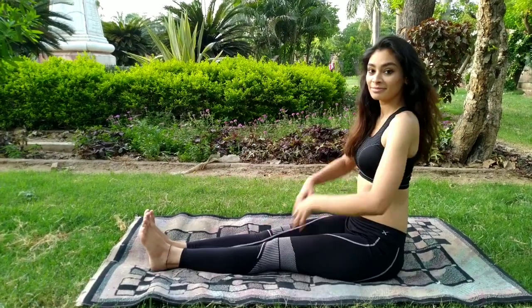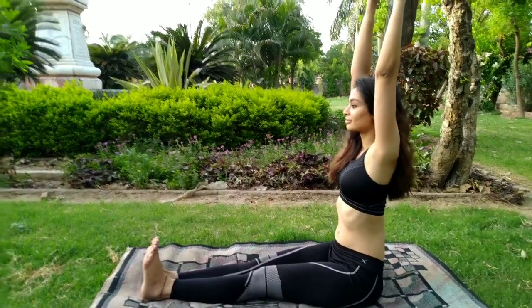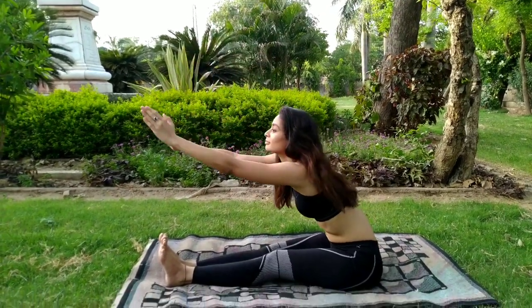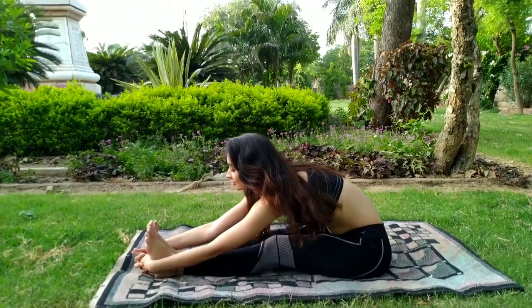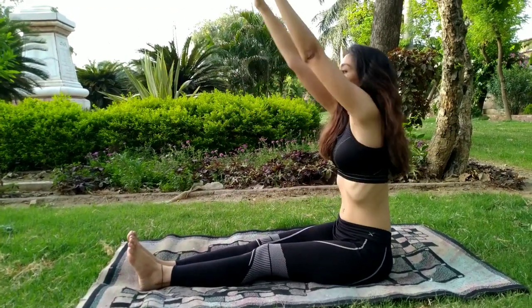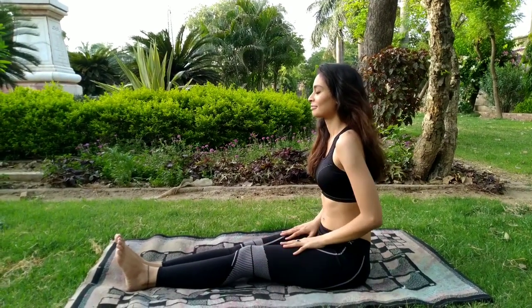Now release this posture and sit with your legs outstretched. Breathe in slowly and raise both the hands up. As you breathe out, move your body forward. Try to touch your big toes with your hands, but do not strain in this posture — take it easily. Now breathe in, come back to the center, breathe out, and release your hands.